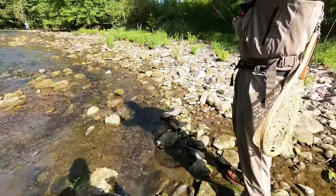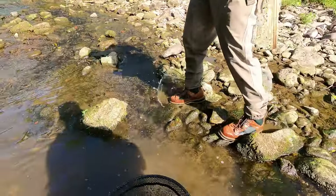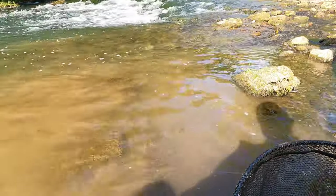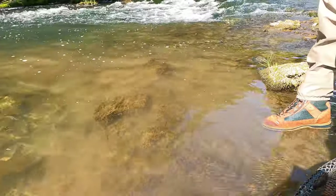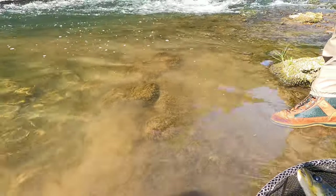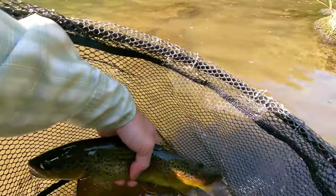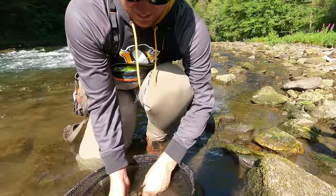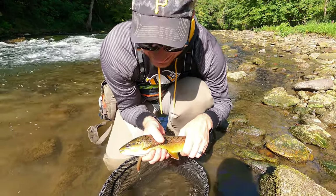Yes! I did it — success, baby! Hopefully that GoPro is pointing in the right direction. Nice one too, man. Oh absolutely, dude, that is a nice fish. You ain't kidding, man — my first one! Around a 13-incher. Joel's first catch here — about a 13-incher. Joel's first one fly fishing!